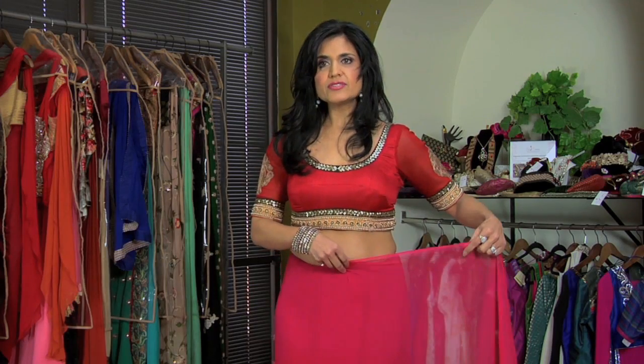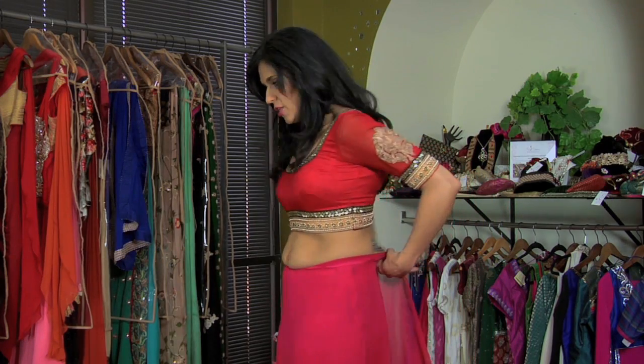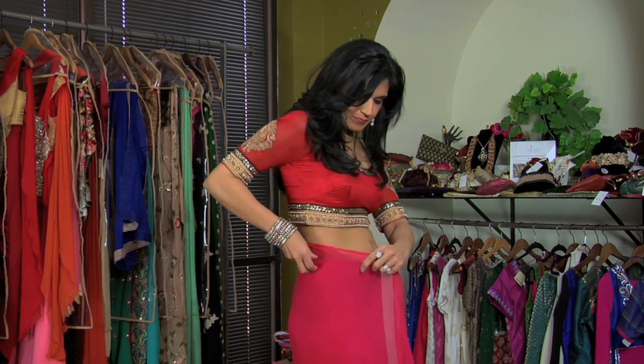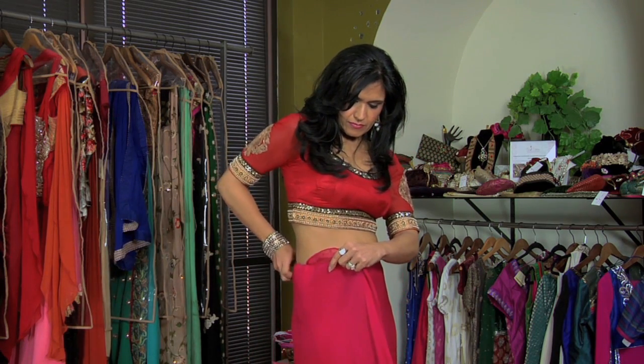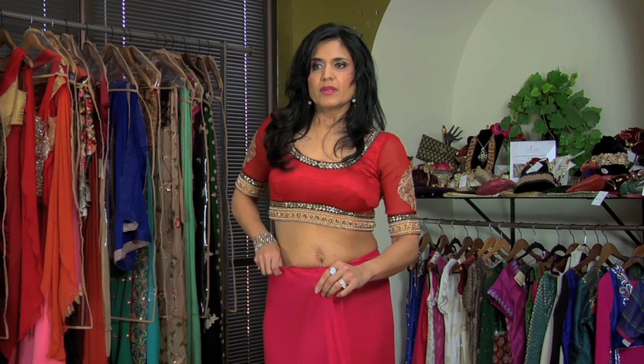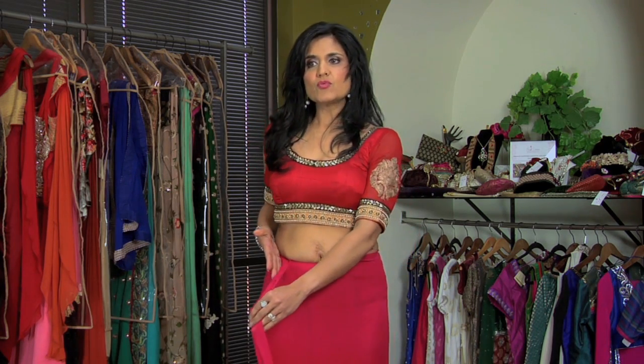Next, you're going to take your sari and you're going to wrap it all the way around your body one time. You're going to stop just to the right side of your belly button.